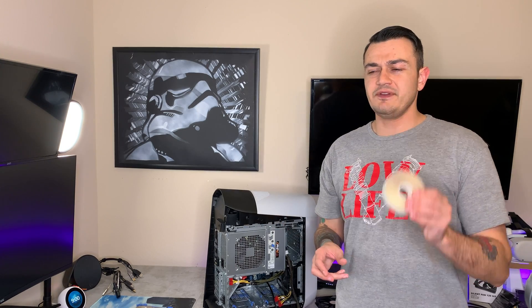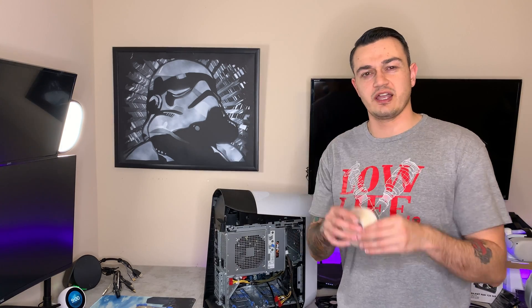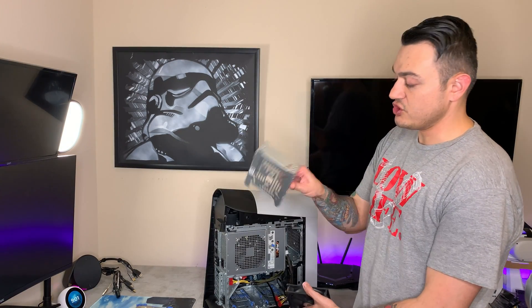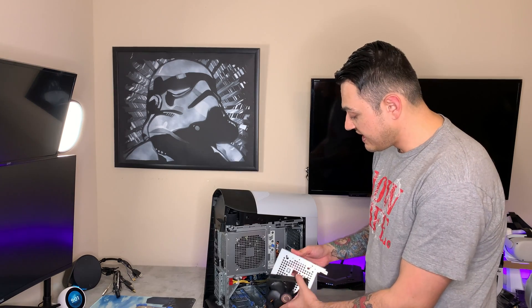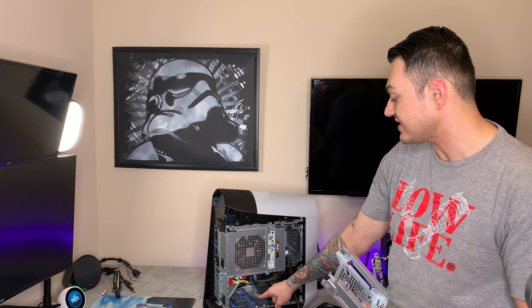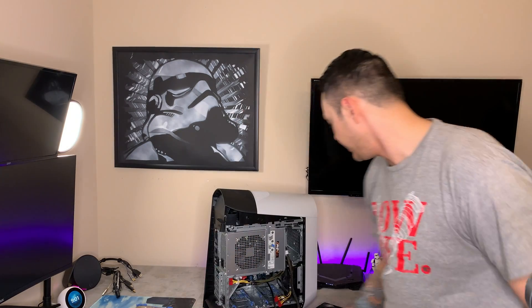I guarantee zip ties aren't going anywhere, but I feel like the double-sided adhesive is probably a better option because with zip ties I'd have to trim them down pretty low so they're not getting caught on the fan itself. Plus if I ever need to take the fan off, I'd have to snip those wire ties, whereas with the tape I could probably get it out with a good tug. The tape also reduces vibration since it's kind of a squishy, gelatin material. There is a method using the 3.5-inch caddy to attach your fan, but that's not going to work because the holes don't line up. So let's jerry-rig this thing — let's get a little ghetto, but this bad boy is going to work.